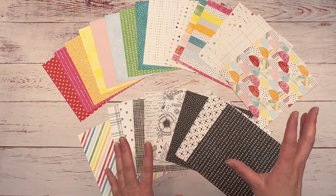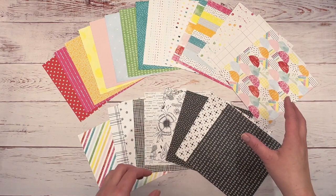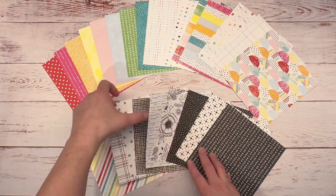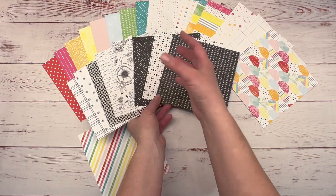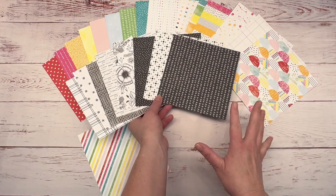When you think rainbows, you think red, orange, yellow, green, blue, purple — and those are beautiful, but you don't think of black and white. I think that this black and white added into these beautiful colors just really gives it another pop. I just think this is so cute and pretty.